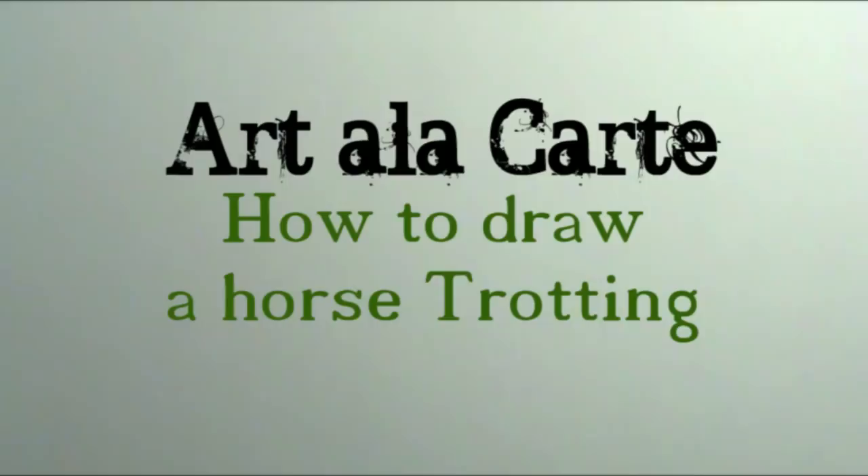Hey everybody and welcome back to Art a la Carte. In today's video I'm going to show you how to draw a palomino horse kind of at a trot.